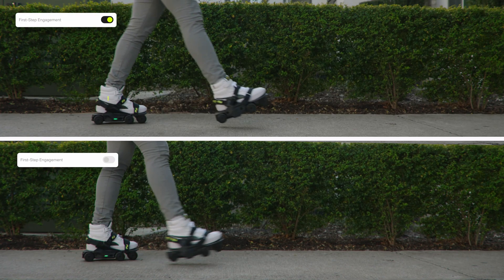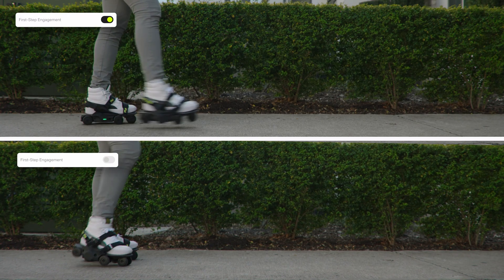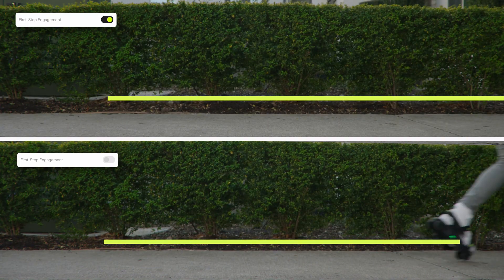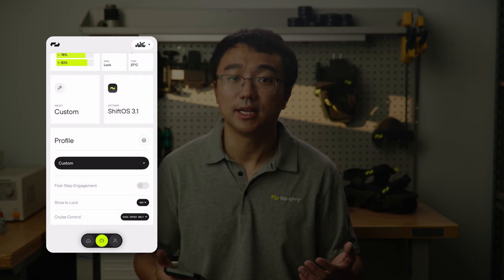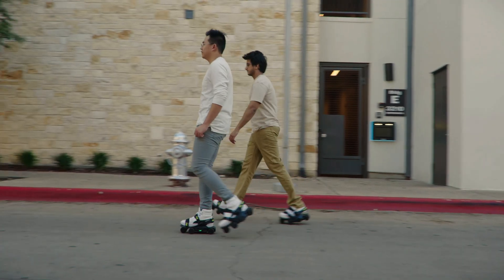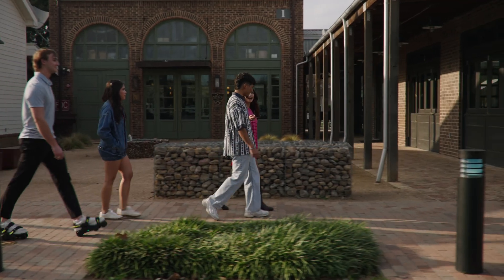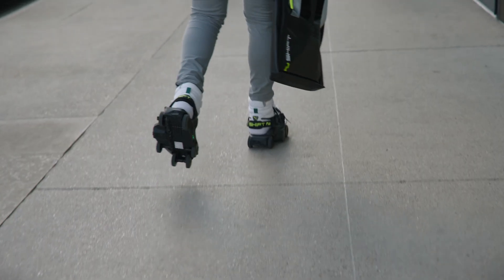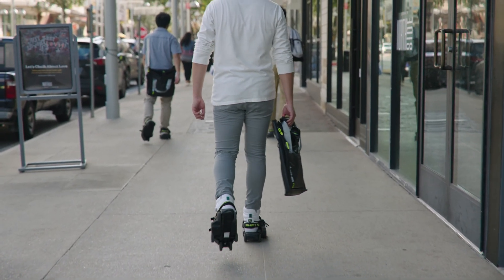These features come straight from our community — some are new features to improve quality of life, while others are now customizable by users. The first step engagement toggle lets you decide whether your Moonwalkers activate immediately on your first step or wait until the second step. The cruise control feature, also from community feedback, lets experienced users walk more effortlessly within specific speed zones. Once turned on and when you reach the set speed, you can maintain it without pushing hard or making an effort to keep up with larger steps. Just relax and let the shoes do the work.